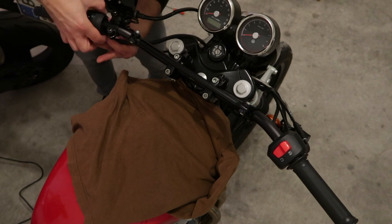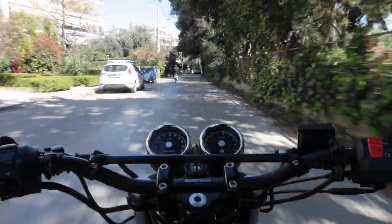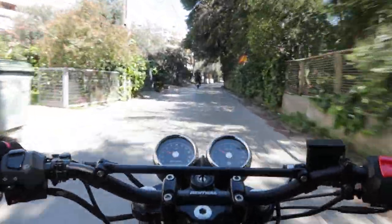With this setup the length of the cables and brake lines are absolutely sufficient, but make sure you check after any modification that involves handlebars.